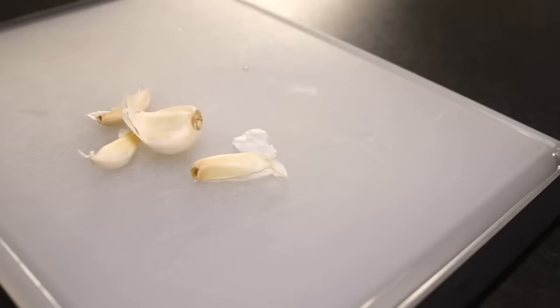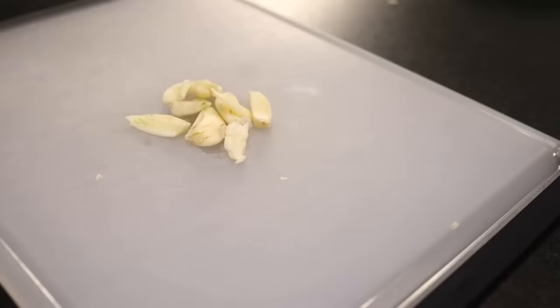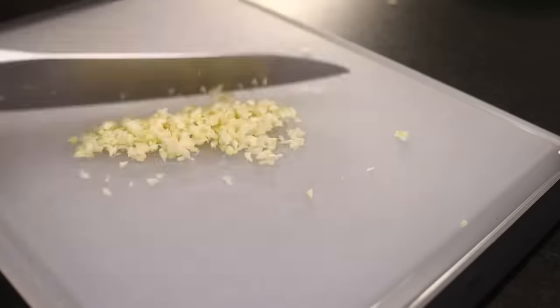First thing is to peel and chop some garlic. I tried it without garlic and it didn't taste quite enough like pizza. The garlic makes it taste like pizza. Set aside.